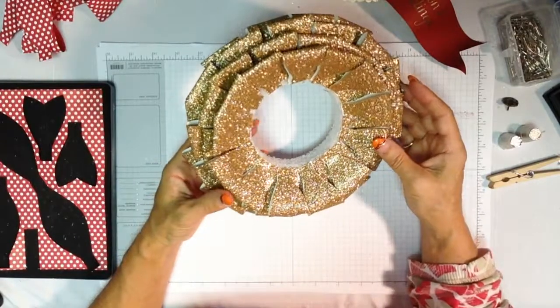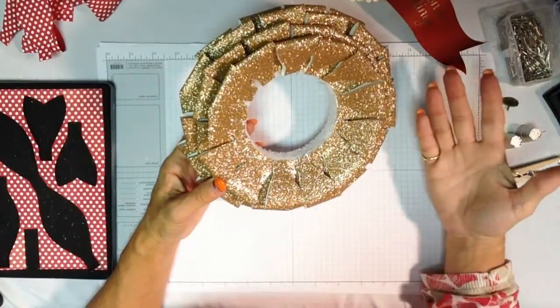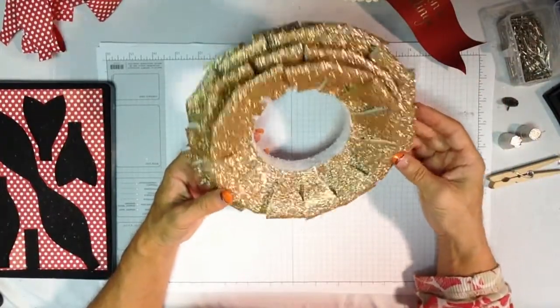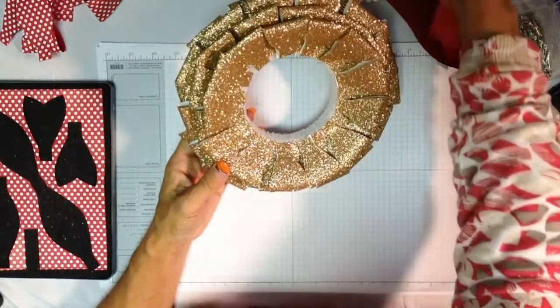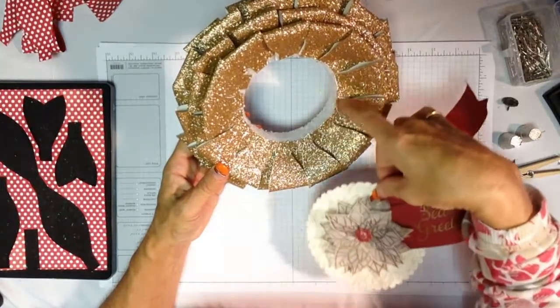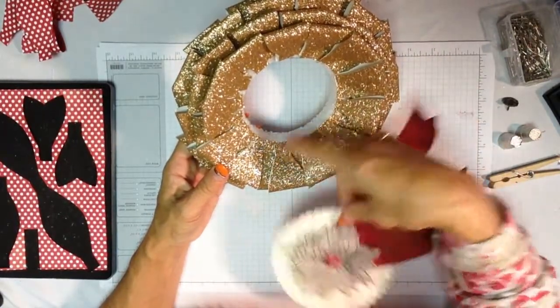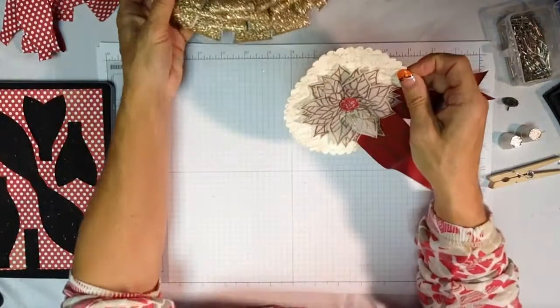You could have spray painted it gold before you got started if you're worried about seeing any of the styrofoam between the loops. You could also wrap it with ribbon if you wanted to. I think I got mine pretty close together — there are just a few little pieces that you're going to be able to hide when you center this piece in. I'm going to take hot glue right here just on the inside edge and lay that in and press it into the hot glue.